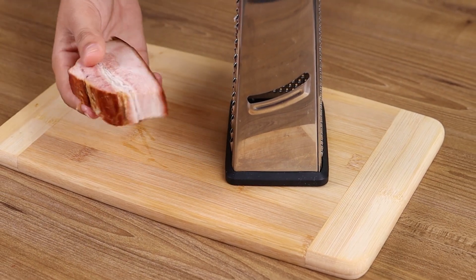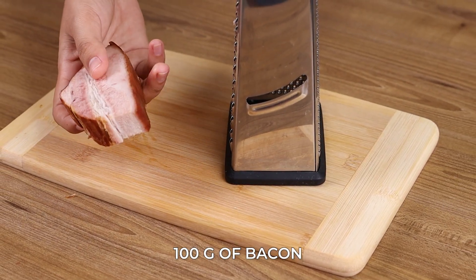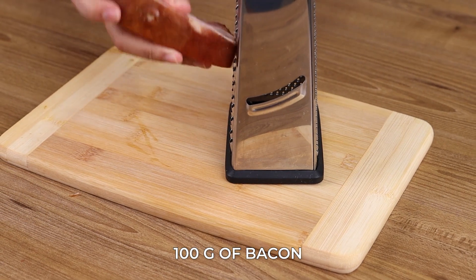Grate some bacon and you won't need any meat! For our recipe, we will need 100 grams of bacon.